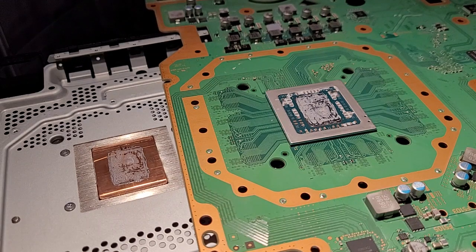So you repasted your PS4 Pro and it's starting to sound like a vacuum cleaner again. I think I know why this is such a prevalent issue. What's happening is an effect called thermal pump-out and it's a result of it being a direct die on the PS4 Pro.